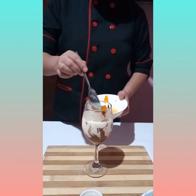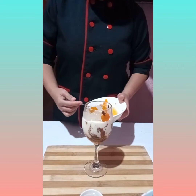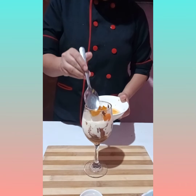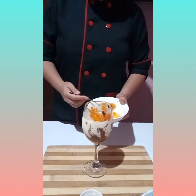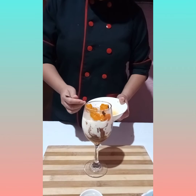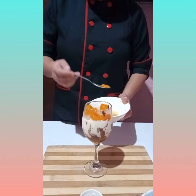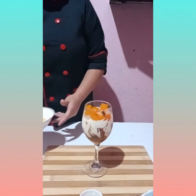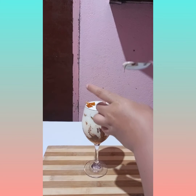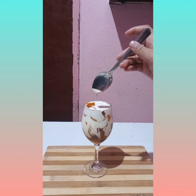Add another squash. Put icing on the top. And another design.